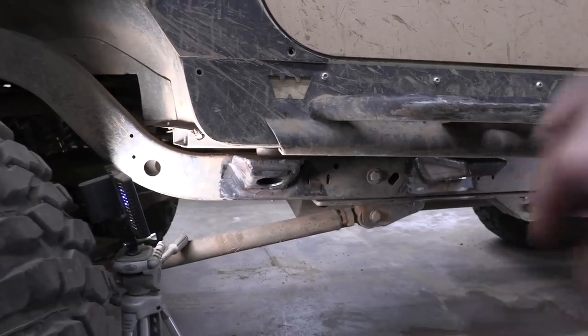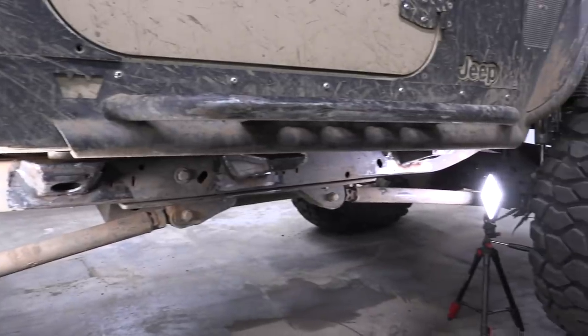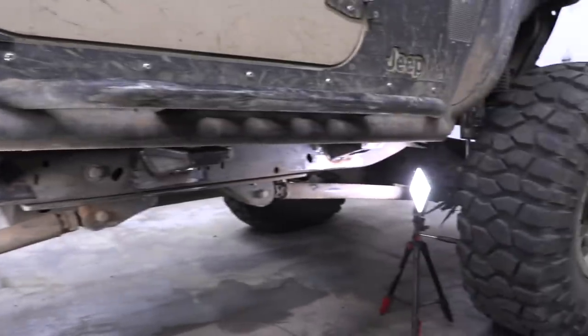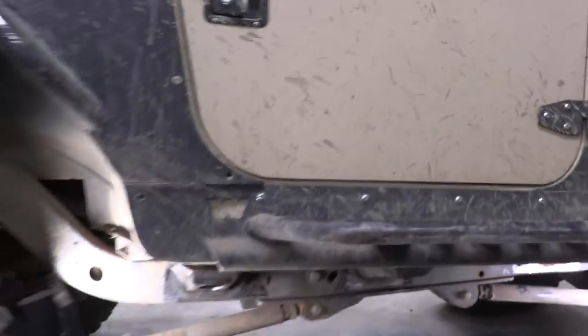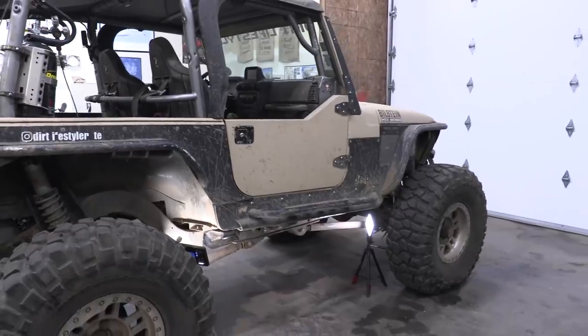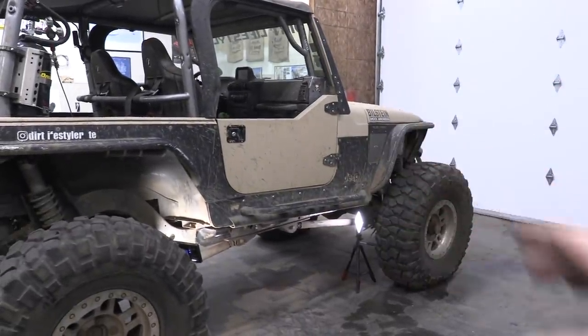You can get weldable paint and primer — I'd probably do something like that, weld it on, and then go over it with a final coat where it connects to the frame. But I am not a paint guy anymore. I've lost many, many weeks painting pretty parts on this Jeep and then rubbing all that paint off making it look like crap in the woods within a couple of months. So I'm just going to put a couple coats of semi-gloss black on these and call them good.